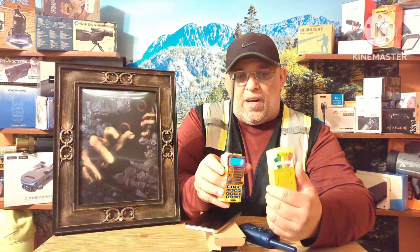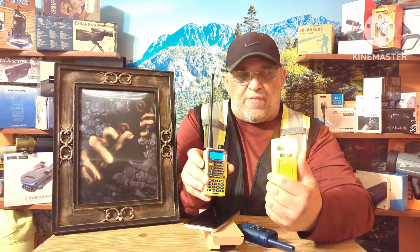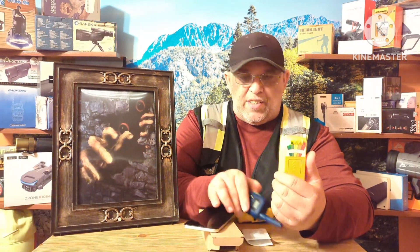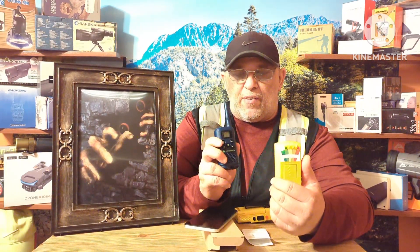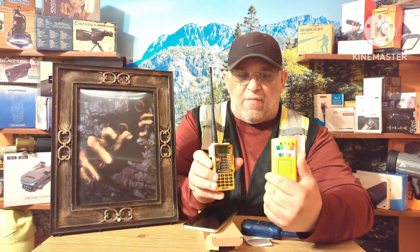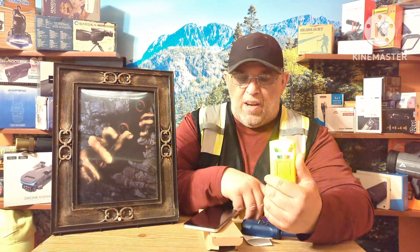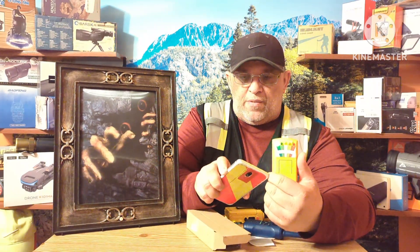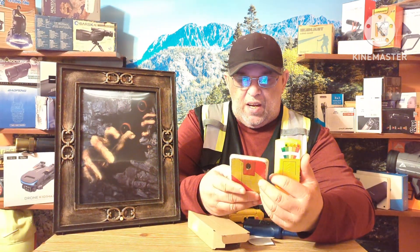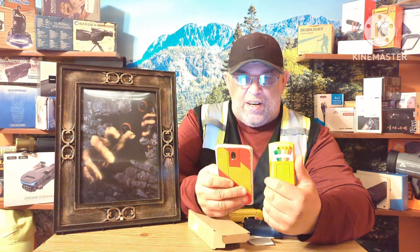As soon as you key down on this radio it gives a false reading. This is the family radio service FRS frequency, and the other device has those same frequencies programmed in. You see how it goes off? And if you turn on your cell phone and start playing music, you see how it's giving a reading — and that's just from turning it on.